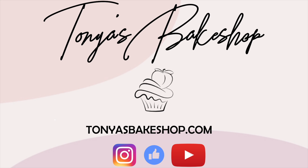Thank you guys so much for watching. Don't forget to comment, like, and subscribe if you'd like to see more videos from me. Thanks guys!